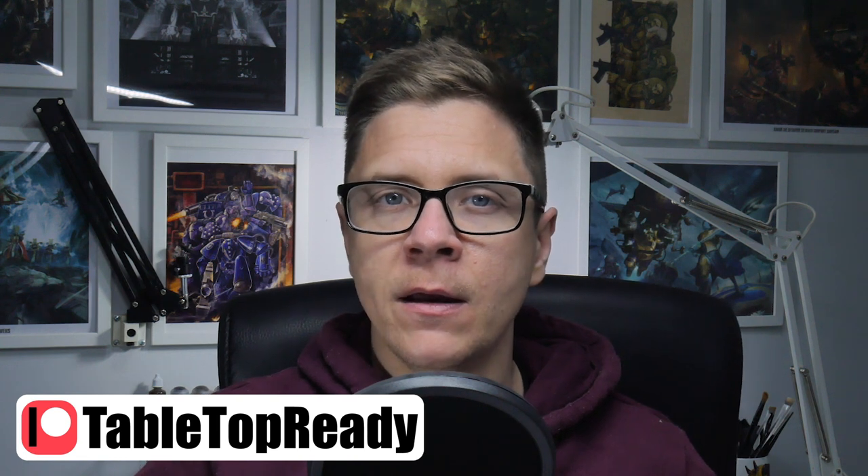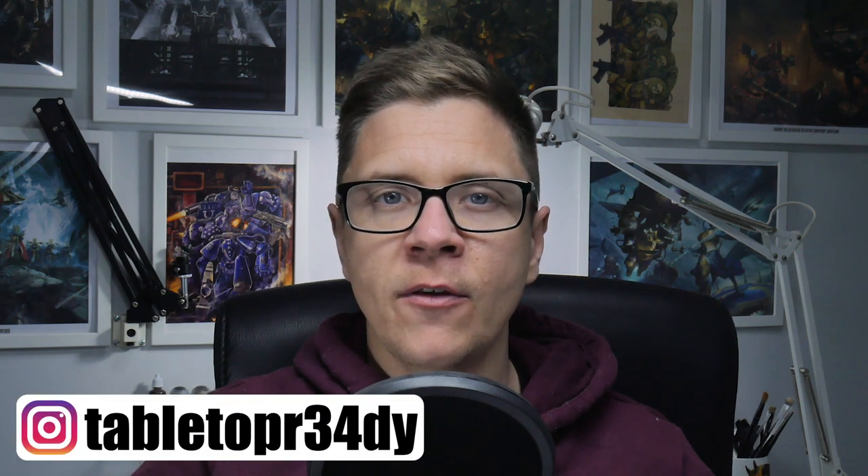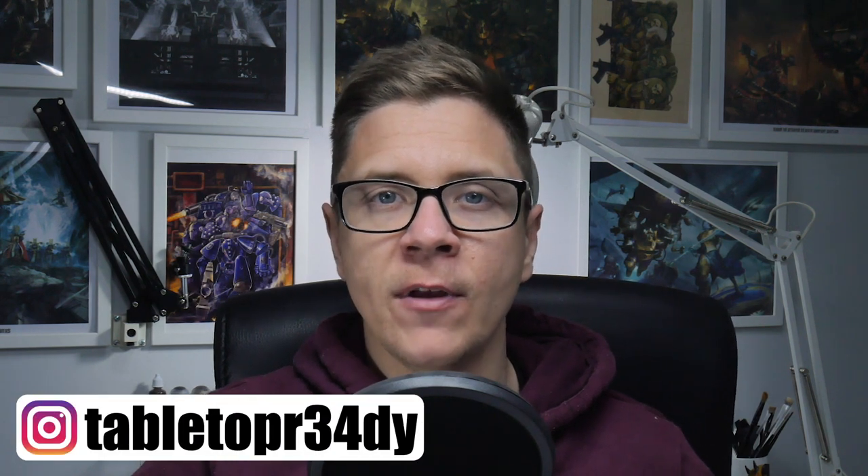Your support goes a really long way to helping grow this channel, not just monetarily but motivationally as well. If anyone else would like to support me in this way, you can become a Patreon, or alternatively a member of the channel. This will allow you to see what I get up to behind the scenes on Tabletop Ready, and let you interact with me on a more personal level.